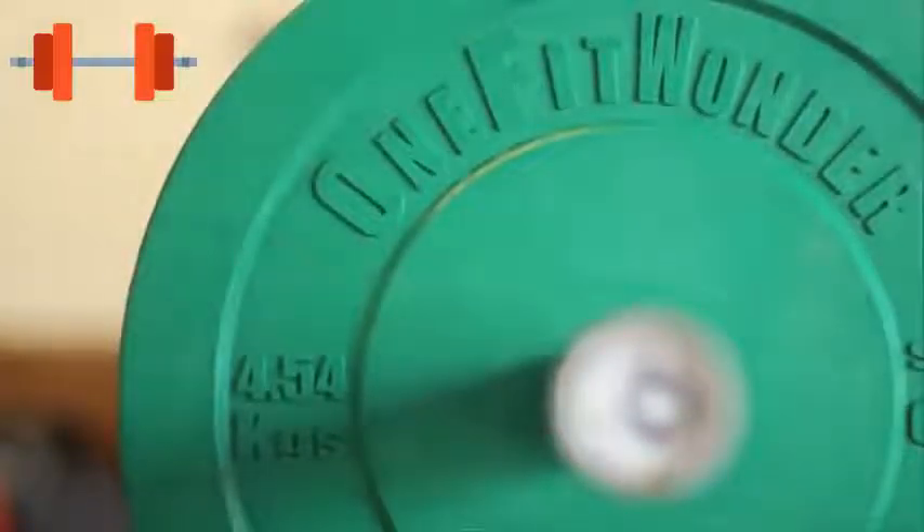Our new One Fit Wonder plates have a really low deadweight bounce. They're also accurate within 2% of the stated weight, and we're still able to offer them at a very competitive price.